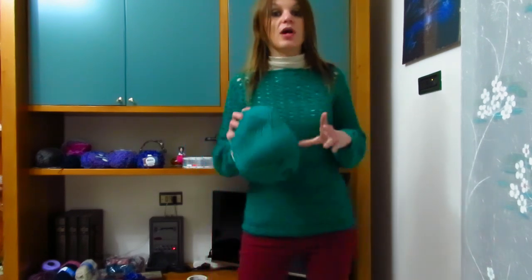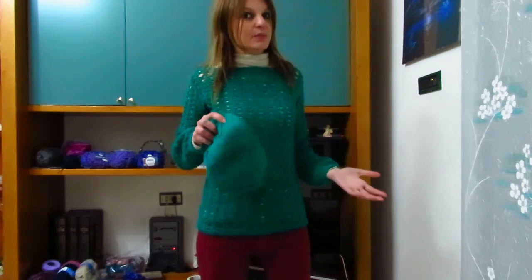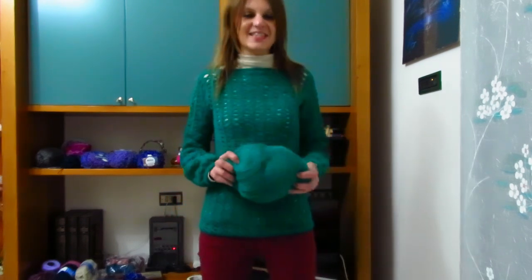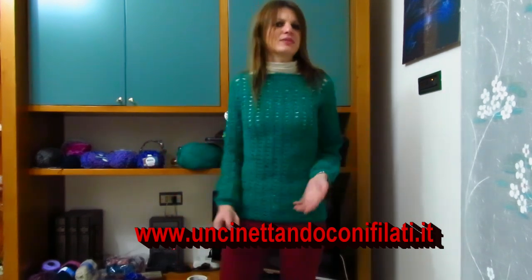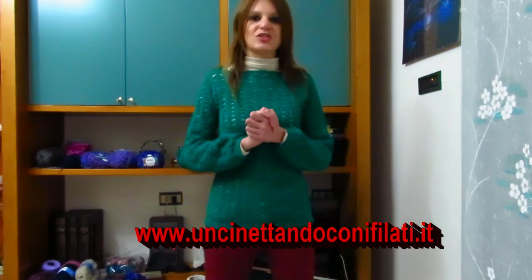Con quello avanzato ho intenzione di fare un altro progetto unendo questo colore a un altro colore dei Big Ball per creare una maglia top down, quindi non andrà sprecato. Vi lascio in descrizione il link del sito Uncinettando con i filati da cui potete acquistare lo stesso filato. Il colore corda è terminato anch'esso, ma ce ne sono altri 20 tutti spettacolari.